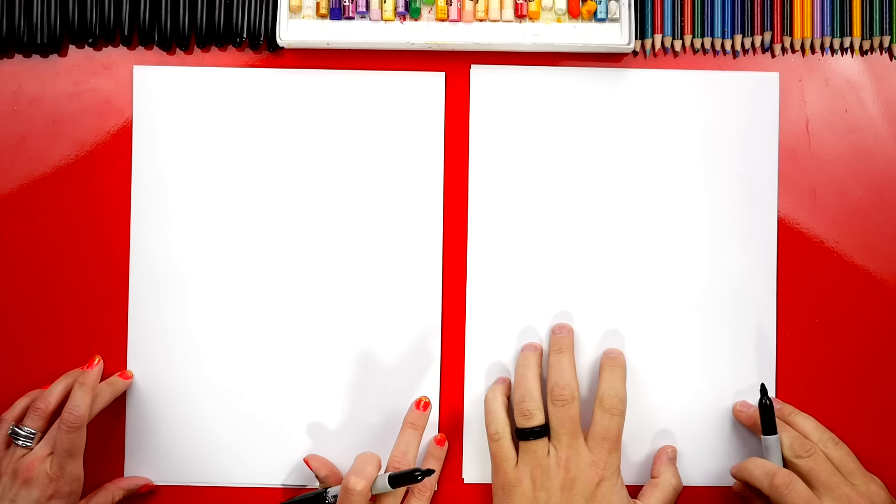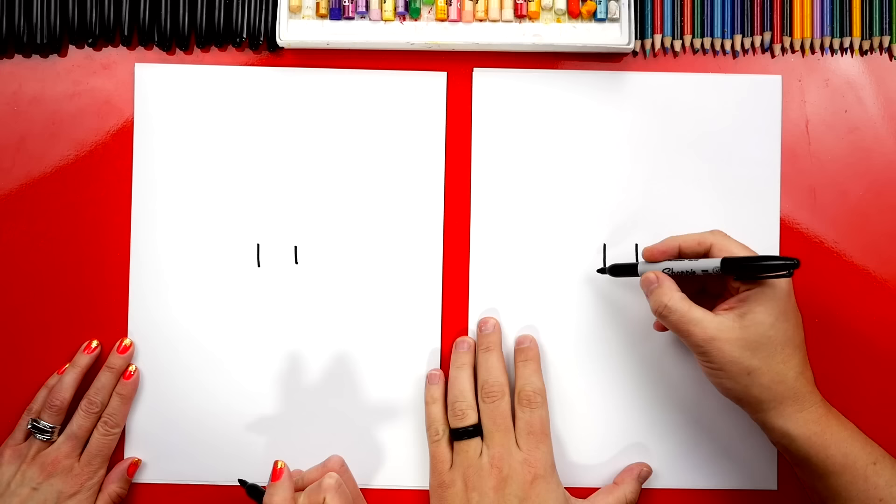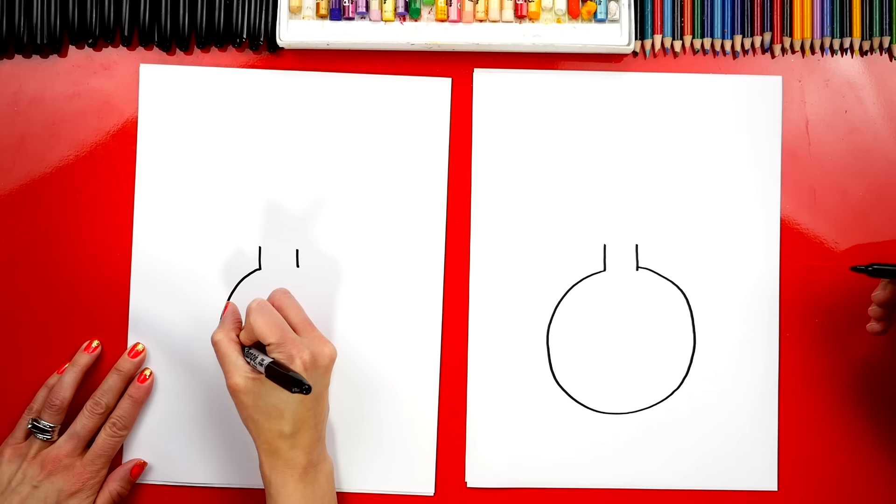Let's start! We're first gonna draw the bottle for our potion. We're gonna draw two lines that come down right next to each other in the middle of our paper. Then we're gonna draw the bottom of our potion bottle — we're gonna draw a circle that comes around and connects to the other side. Good job, it's perfect!